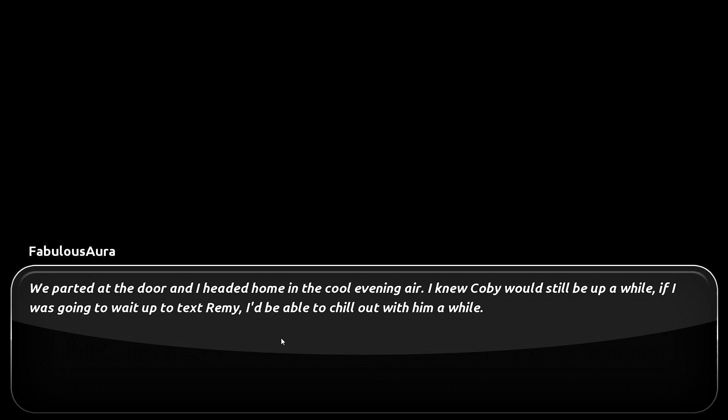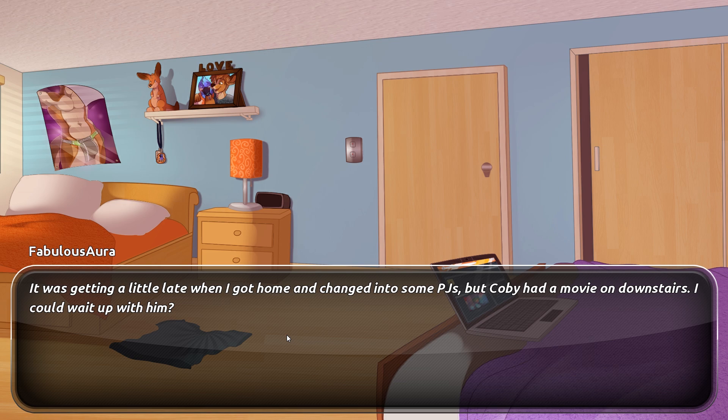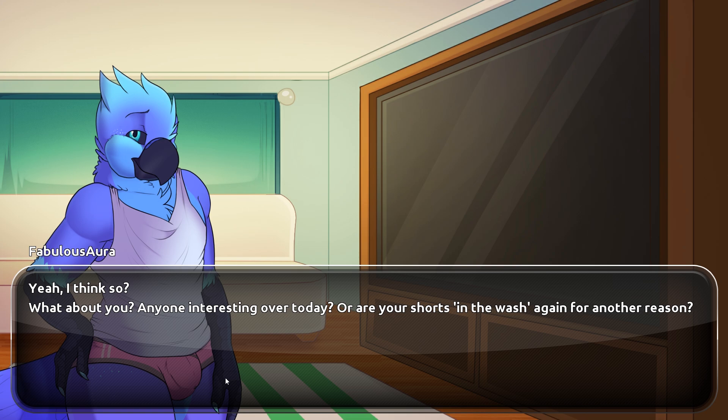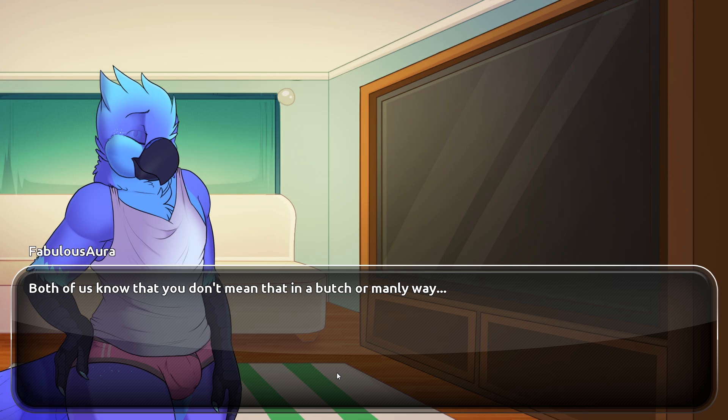We parted at the door and I headed home in the cool evening air. Kobe would still be up, so I'd be able to chill out with him while I waited to text Remy. It was getting a little late when I got home and changed into some PJs, but Kobe had a movie on downstairs. The film was one of those B-movie action films — half muscular oiled-up guys, half guns and explosions. "So the date with Remy went well?" "Yeah, I think so. What about you — anyone interested today? Or are your shorts in the wash again?" "I can't just hang out in my underwear watching action movies?" "Both of us know that's not really a butch and manly reason."